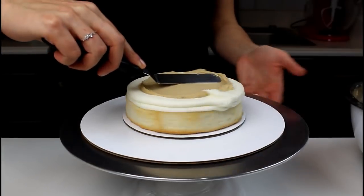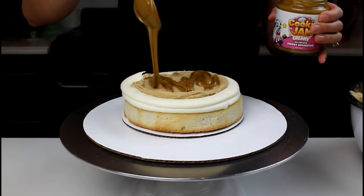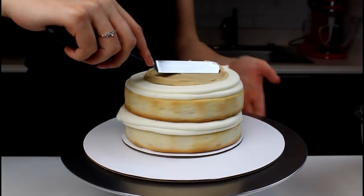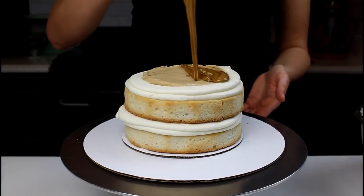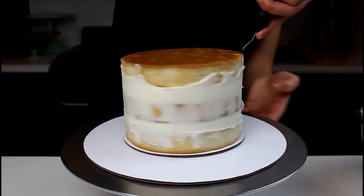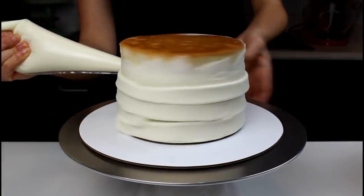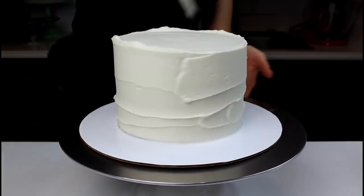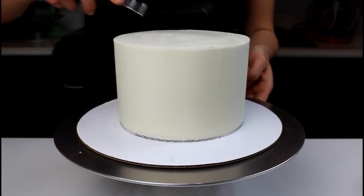The second tier is a cookie butter flavored tier, so I filled the center with some cookie butter frosting and of course added a very generous drizzle of cookie butter on top of that. I repeated this process with both of my layers, and then followed the same steps that I did with my bottom tier. We haven't finalized the flavors that we want to pick for each tier yet, but this one is definitely a top contender.